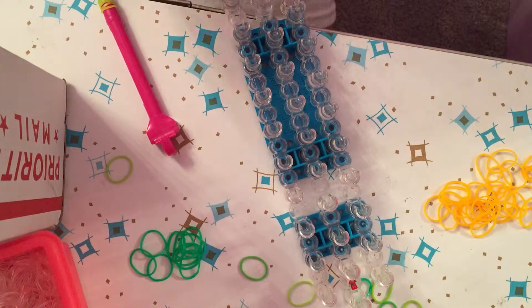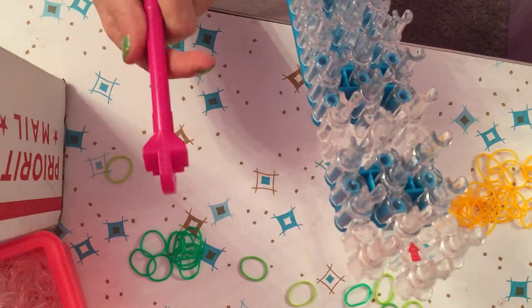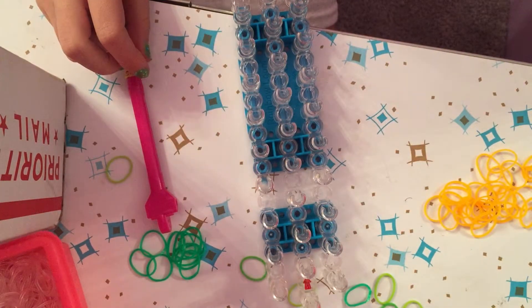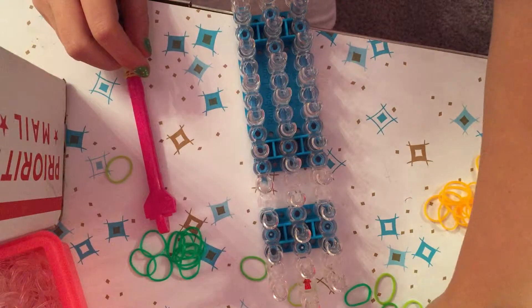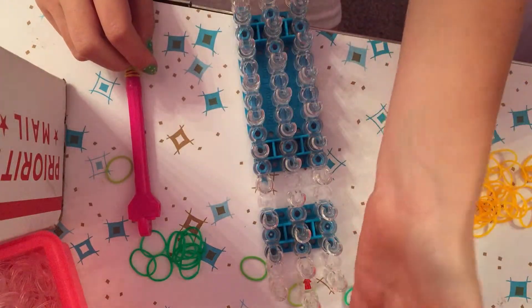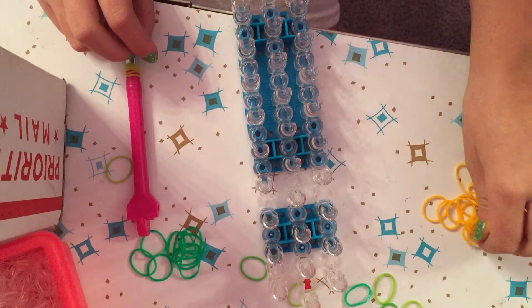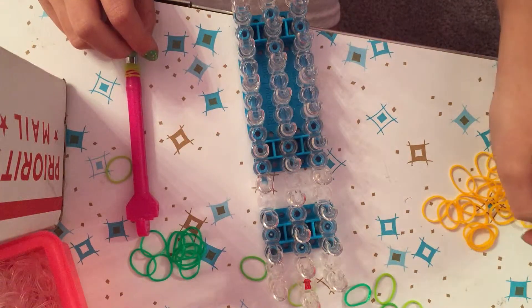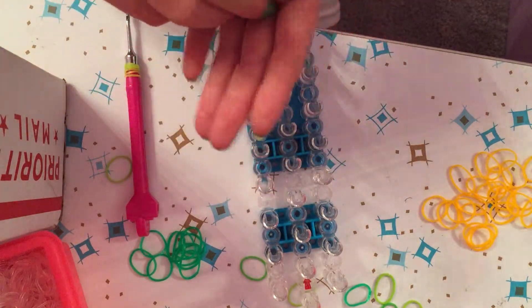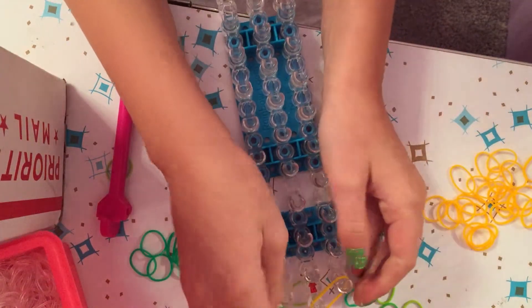If you want a cheeseburger, instead of green use yellow or orange for the cheese layer. You'll also need one loom, one hook, and some c-clips — it doesn't matter how big. Now without further ado, let's begin!